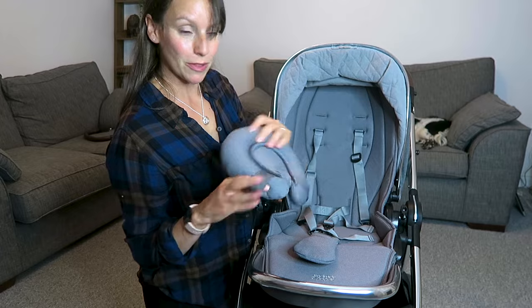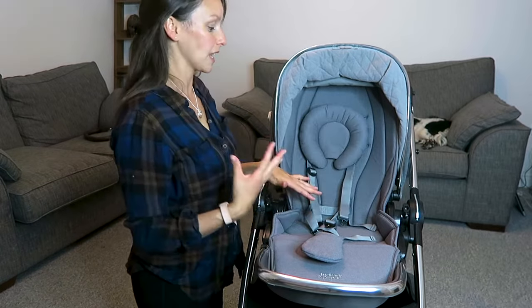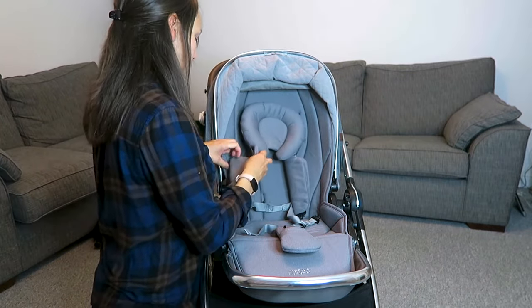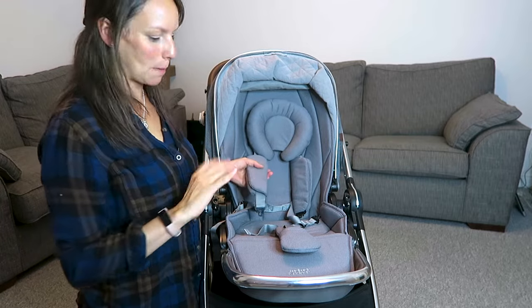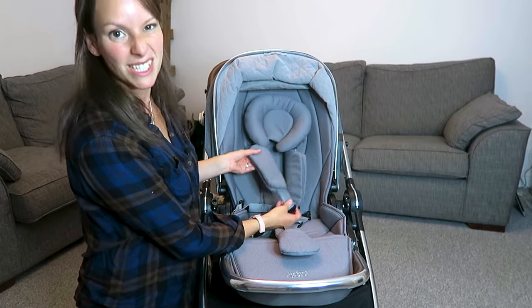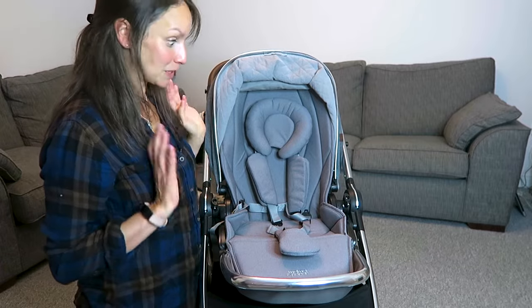We can redo everything — I'm just putting the straps back through. As you can see underneath this headrest, we have three different heights for the straps to go through so they can grow with your baby. We also have little straps that just clip into place with poppers, so they take no time at all. Despite using it for about six months, it doesn't look like it's got much wear and tear, which makes me very happy.